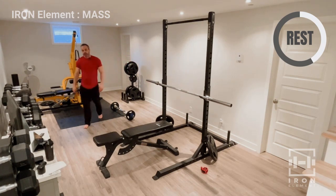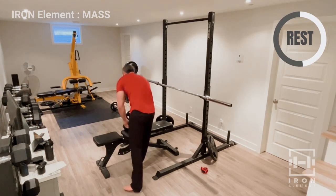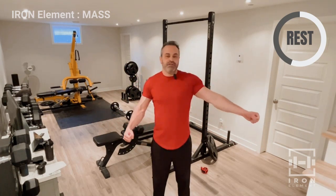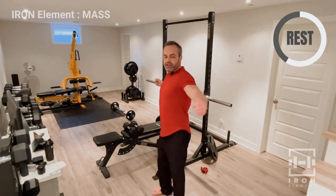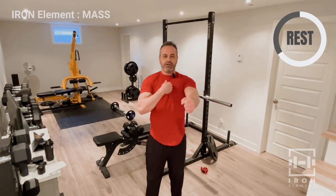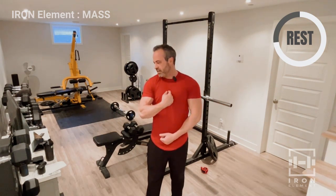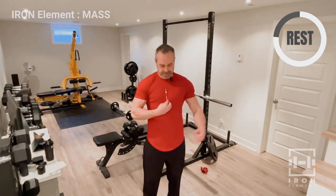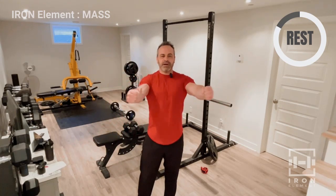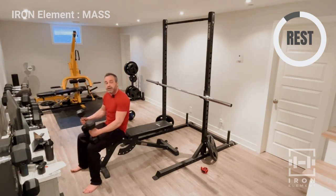Dumbbell flies — eight reps, three sets. When you're bringing the dumbbells up, keep your elbows just a bit bent — you're not straight-armed. Come down to give a nice pectoral stretch, then bring them together over your chest, not over your head. Squeeze them together at the top — imagine there's a pencil between the dumbbells and you're squeezing it. Slow movement up and down. That's the motion I want to see. You might even want to record yourself to check your form.